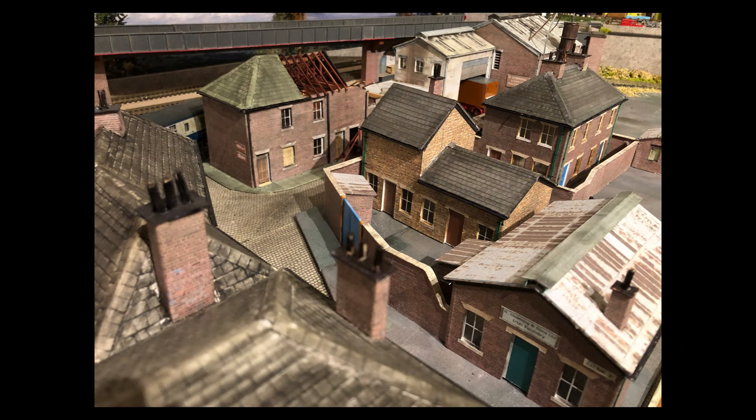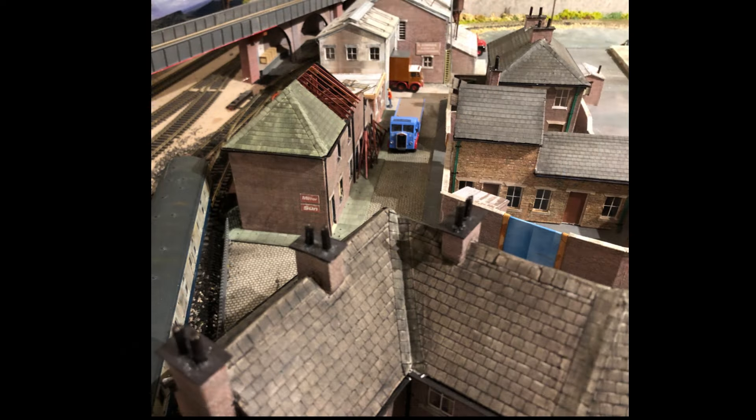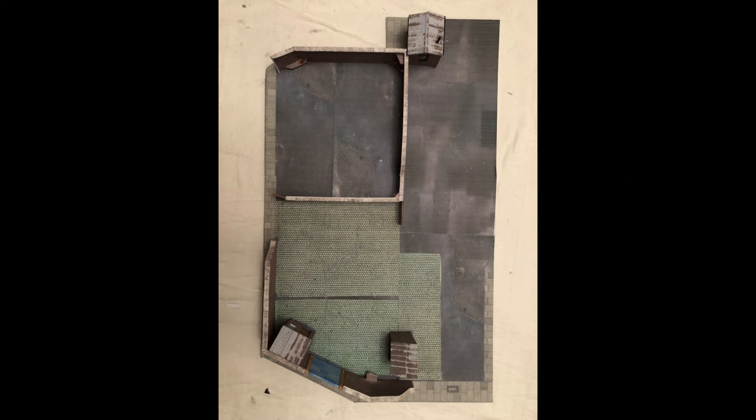I then added the headers and the sills to the windows and the tops to the walls. The gates were then fitted, and this is just a look down Railway Street.